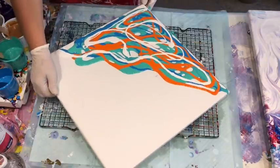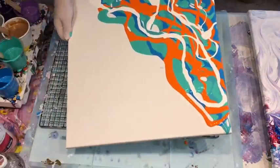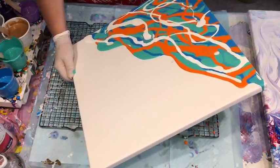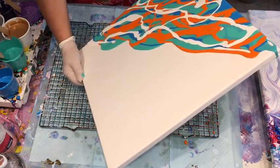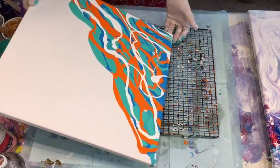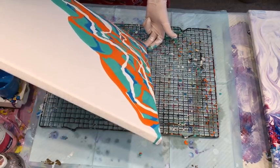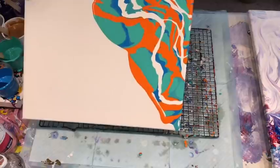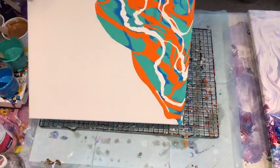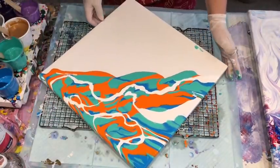Okay, that will do on that side. I'll just slightly tilt it to get it to cover all the little blank holes. Some crazy ideas have been coming into my head for different pours this week — it's been a busy week so I've had to slow down a bit. Those are such gorgeous colors — I think they're beautiful together.